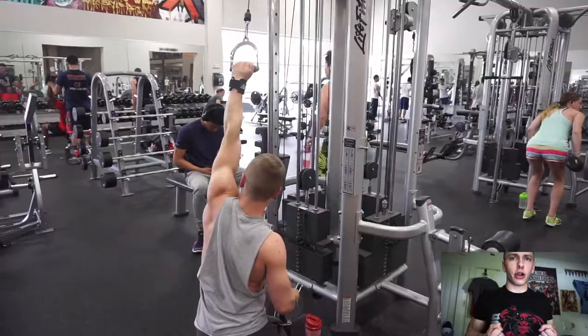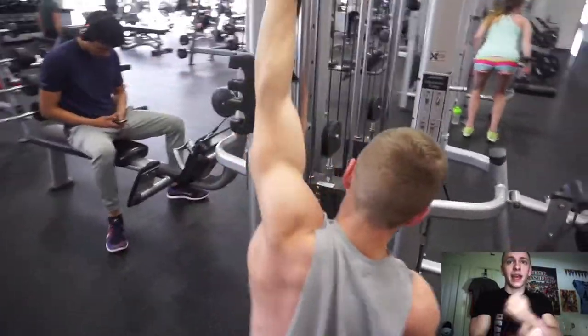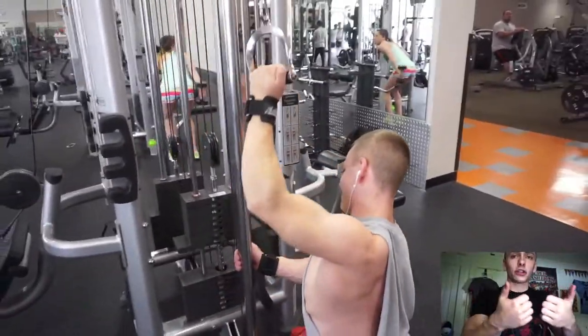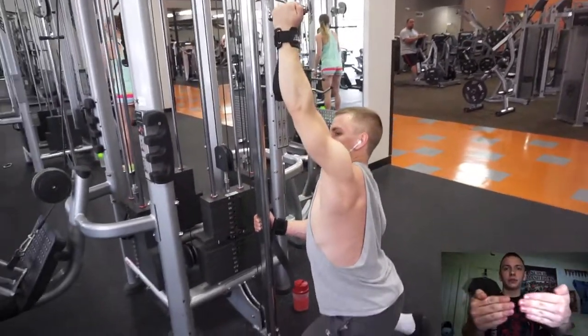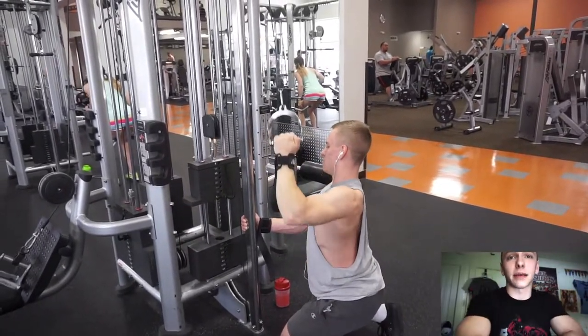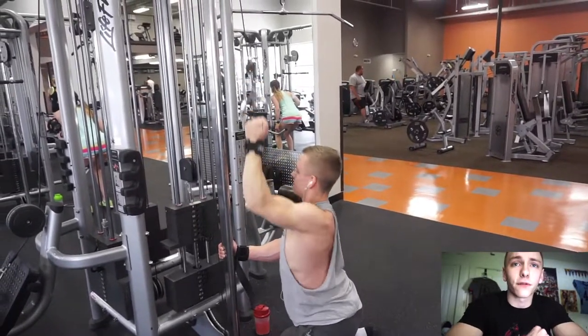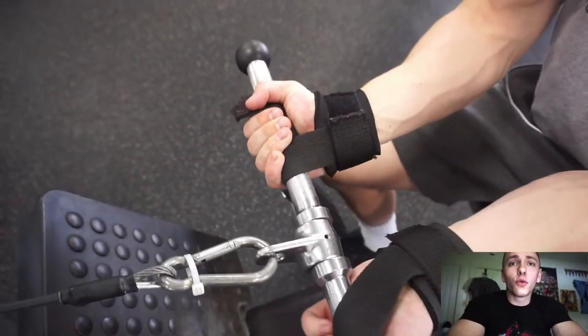On the seated row I'm really focusing on driving my elbows straight back, keeping them as tight to my body as possible. I also keep my thumbs wrapped around the opposite side — even though I'm using straps — rather than wrapping them around normally, to disengage my biceps and make sure I'm using my lats for the rowing motion.